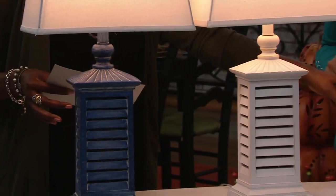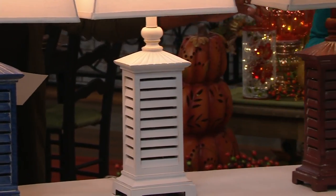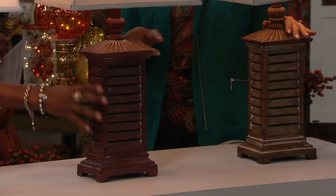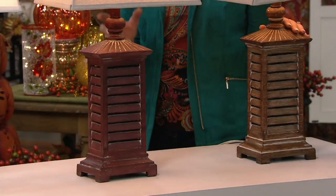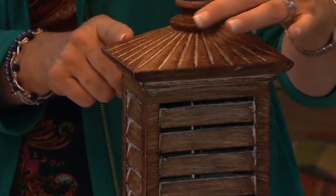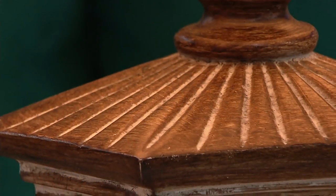You get them in your choice of blue, white, red — which is really more of a redwood — and brown. With the exception of the white, you can see how the color wash really makes the beautiful rib detail stand out, and the shutter design brings real dimension to life.